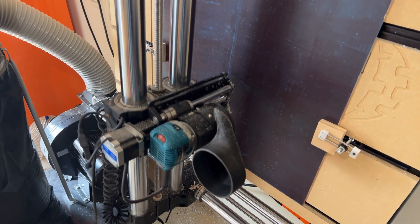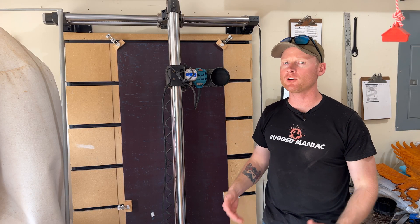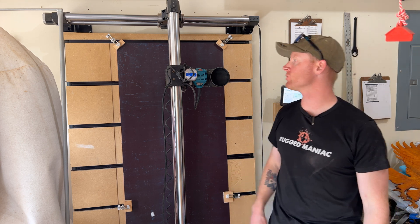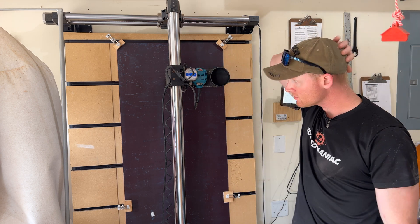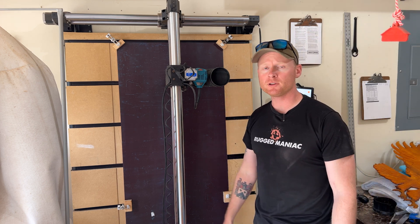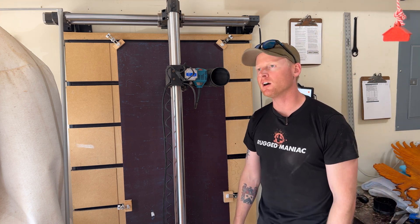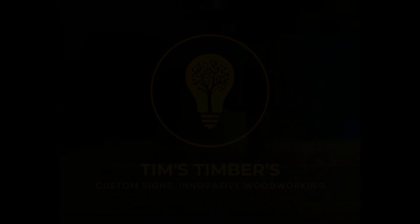Just a reminder: if your Onefinity is making all kinds of crazy sounds and it won't work left or right, or doesn't seem right and it's definitely off a little bit, make sure to check all of your connections. It appears that these are somewhat weak connections — just something to check. I hope it works out for you if you're having the same issues. If you have a Onefinity, drop a like and comment if this video helped you out, and subscribe to my channel — I have a couple of other projects you might be interested in.